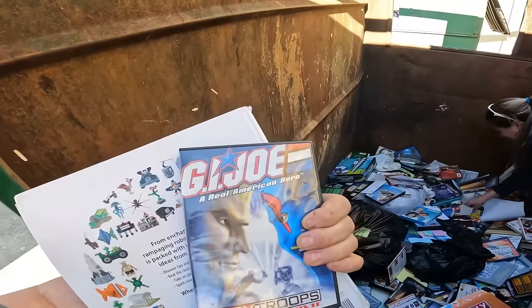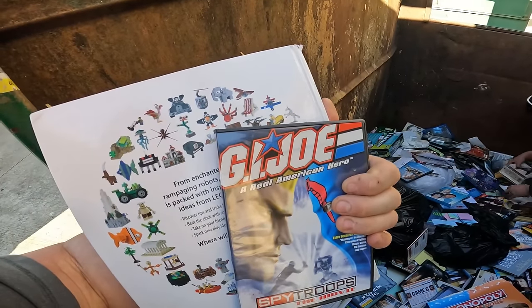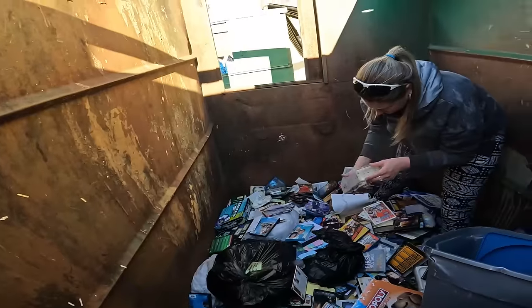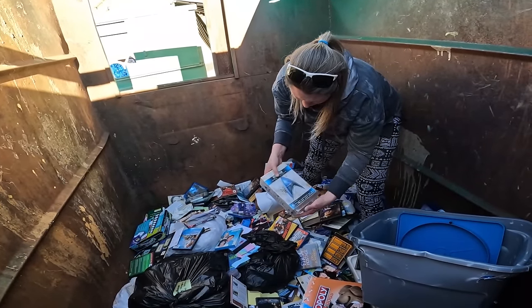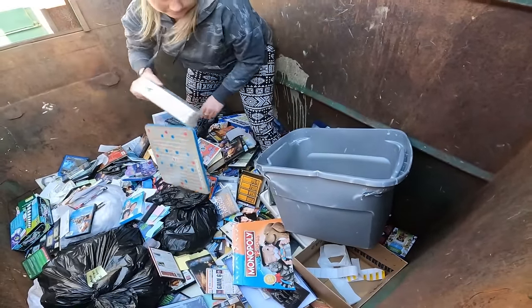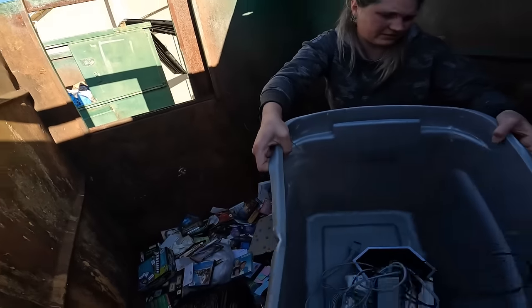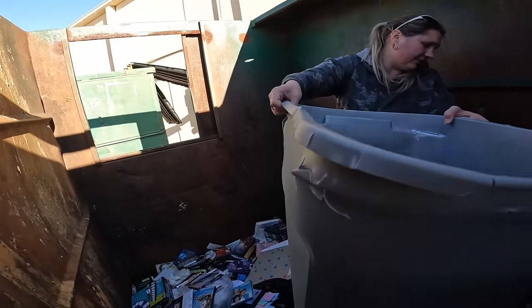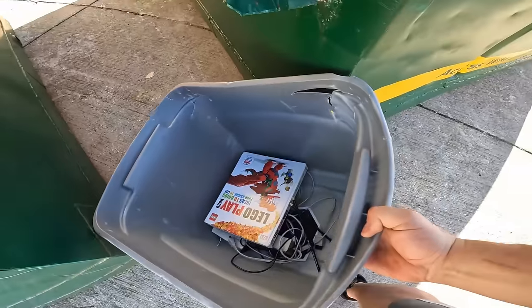Did you see what that was? GI Joe — yeah. Our youngest son Kane is obsessed with GI Joe right now, he loves playing with those characters. This looks old — Star Trek original motion picture. Why don't you pull the stuff out of the tote that you're not keeping and put the stuff we are going to keep in there. Here we go — that's our stuff, we'll load it up. Not very much, but like I said you gotta be selective.